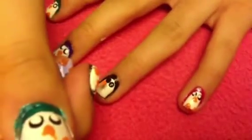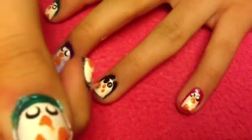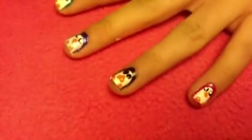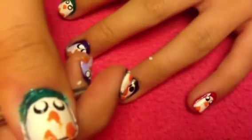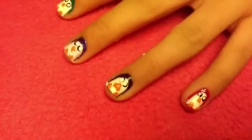Next, take a light orange color and a toothpick and create a triangle for the nose and two triangles for the feet. The nose will be a little bit bigger, and then you're going to create two small feet. Finally, finish off the eyes with two white dots and wait for everything to completely dry.